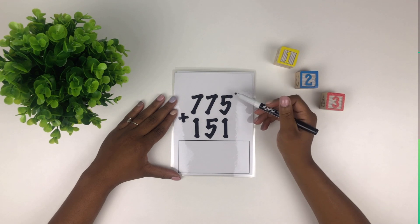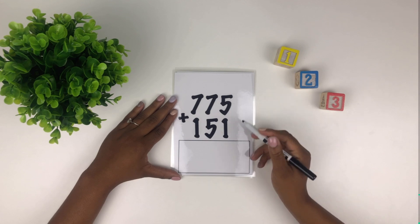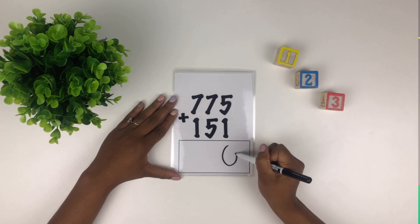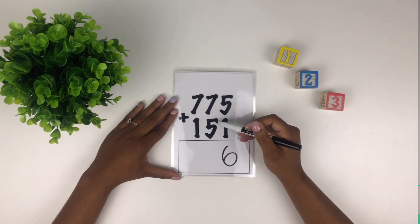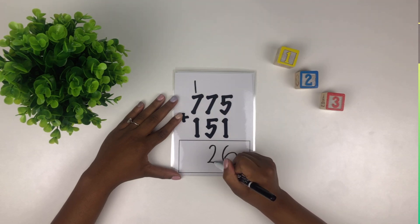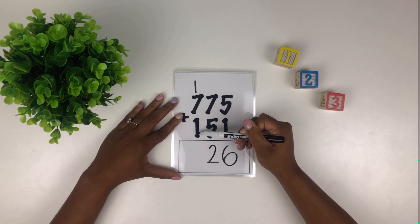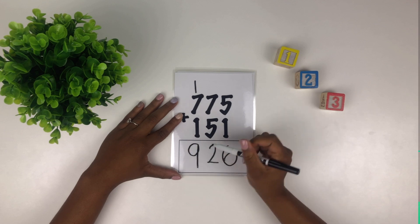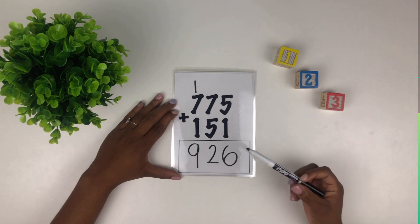Here's another tricky one. Let's start in the first column — what's five plus one? Six — good. How about seven plus five? Twelve. So once again we have two numbers — our first number goes up top and our second number goes at the bottom. Then we total the full column — what's one plus seven plus one? Nine — good job. So 775 plus 151 equals 926.